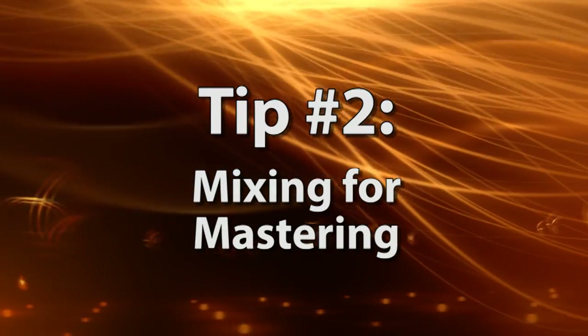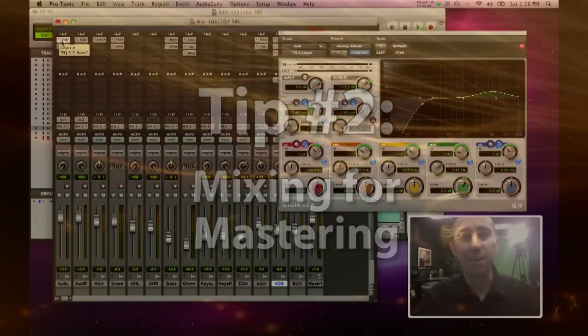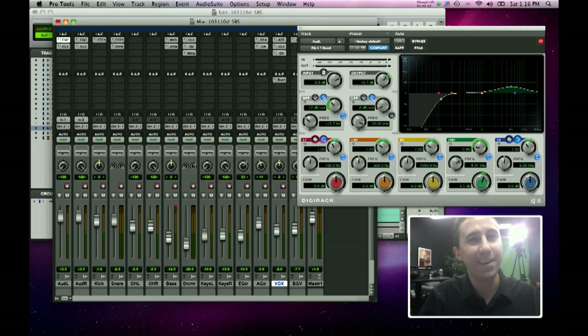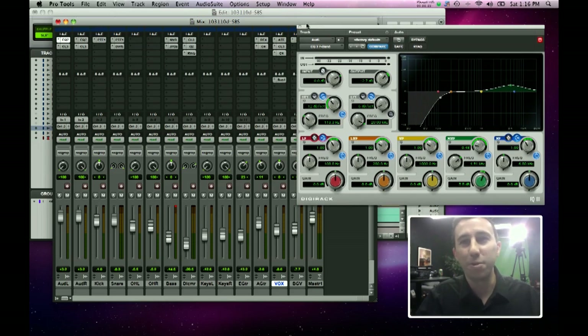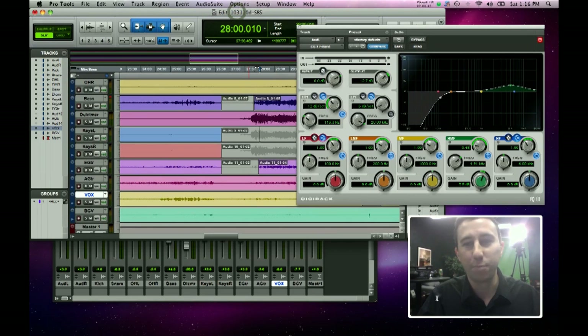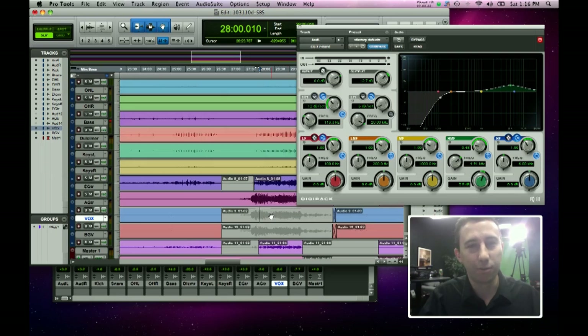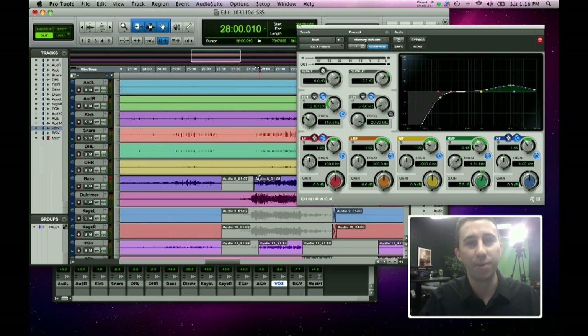We're sitting down to work in the Pro Tools 9 environment. A lot of you don't have 9 yet — in fact as I record this it's not even shipping yet. But all DAWs work basically the same and these principles apply no matter what you're using. Pro Tools 9 looks really similar to 8 in layout and function anyway.